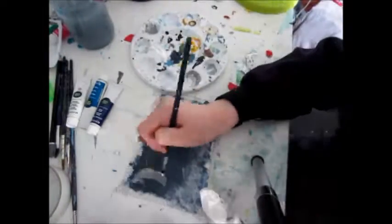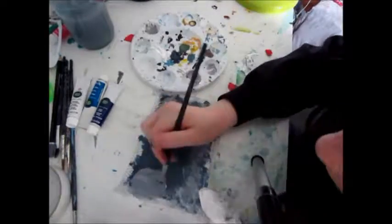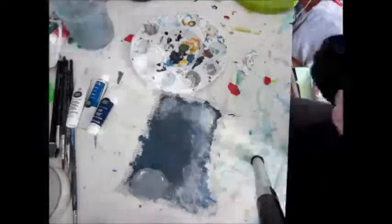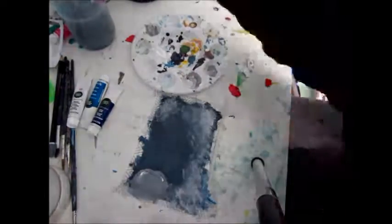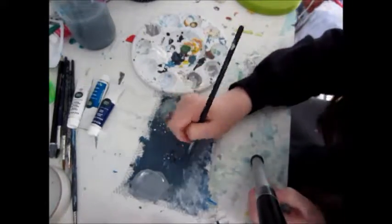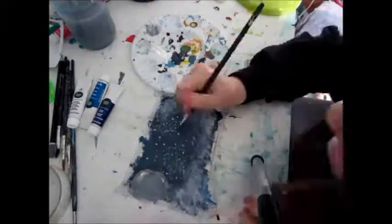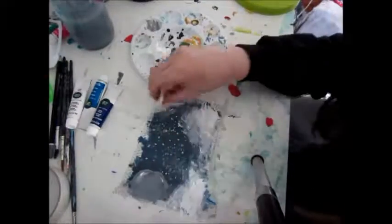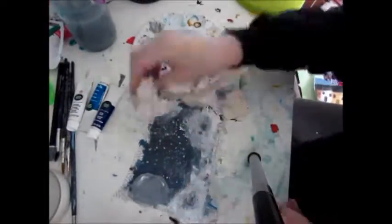I just painted this quick moon sort of shape which I'll later do some details on. I added some stars except it kind of looked more like snow, so that's what I decided to do with it in the end.